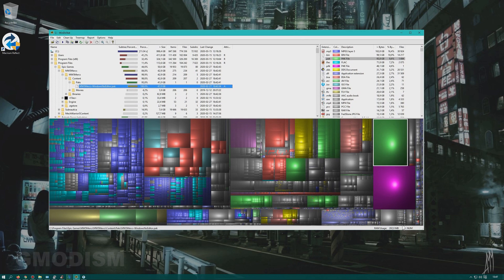Here we have WinDirStat. I've already run the scan and it's put up all my files in a visual display. These are big blobs — you can check what they are. Here we have MechWarrior 5, I want to keep that. And this big one — a test copy of Star Citizen. I haven't touched it for basically a year, and it'll probably be a while before I do, so I can go and uninstall this Star Citizen pack.